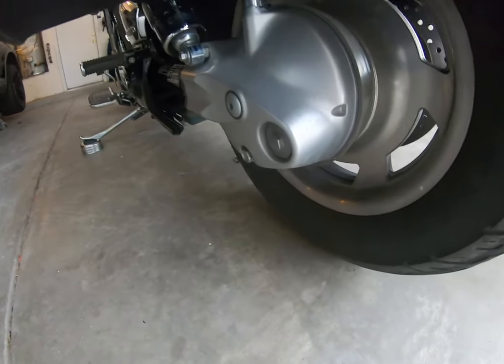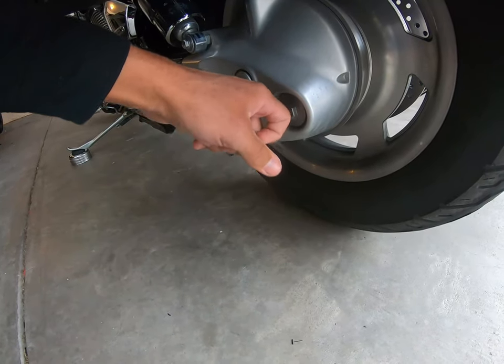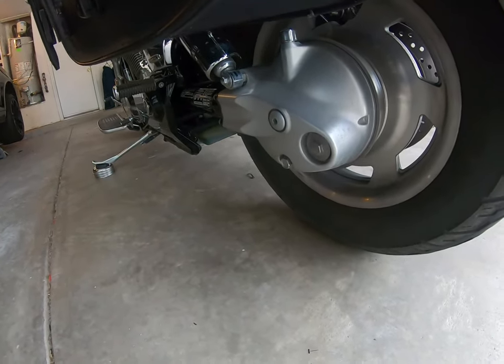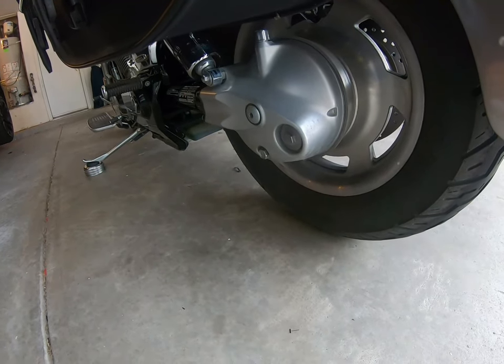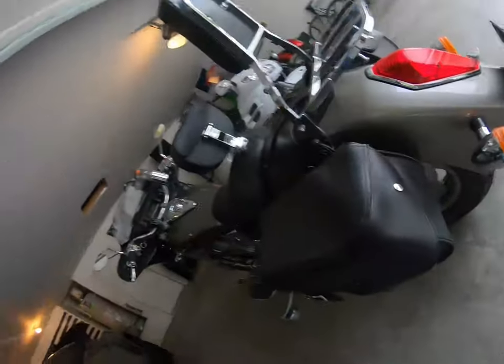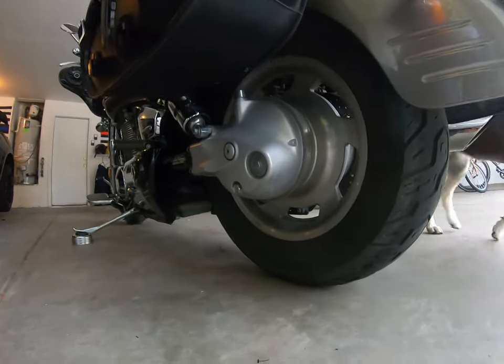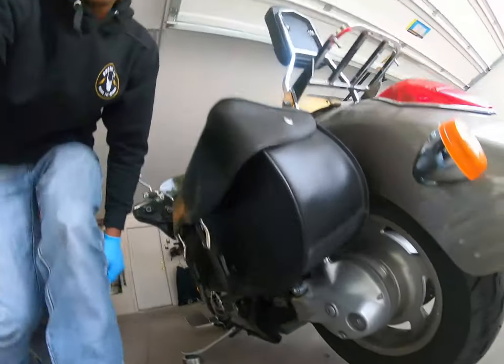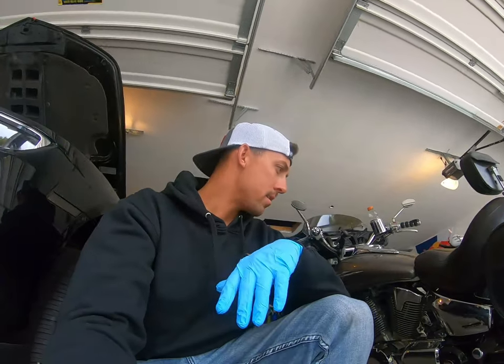We're gonna get a 3/8 socket wrench and a 17mm socket — both drain plugs are the same size. You'll also just need a drain pan, something to catch the old oil in. So when you start, I'll get you guys set up.